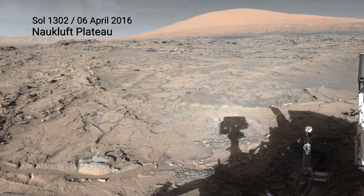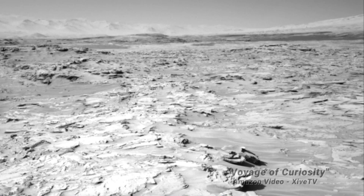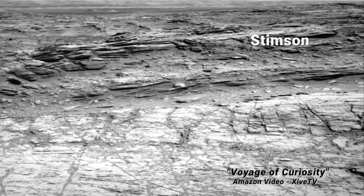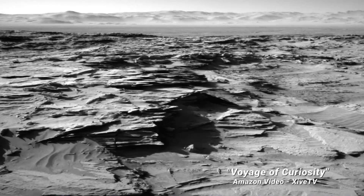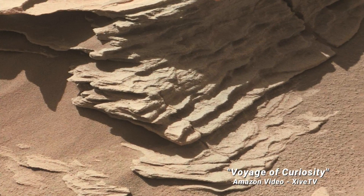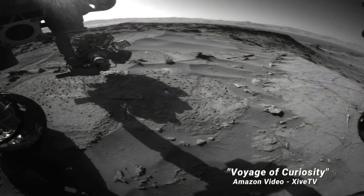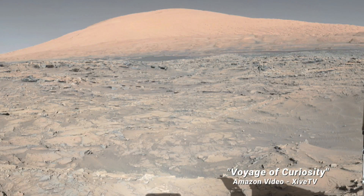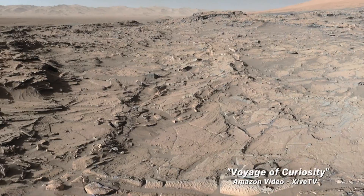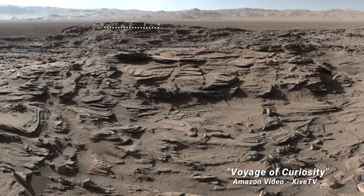We've made it to the Naukluft Plateau. Now we can see our way around the Sea of Dunes. Up here, the stacked stone of the Stimson Formation overlays the Murray bedrock. It's been sculpted by windblown sand. From here, we can look out to the peaks of Mount Sharp and the raised rim of Gale Crater.